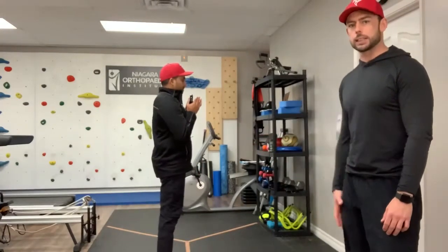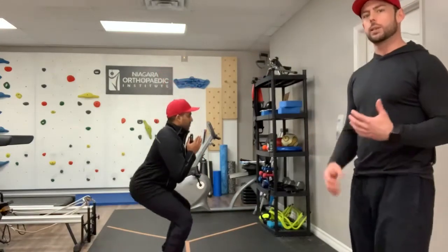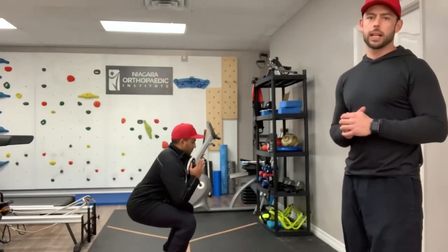Robin has a great squat — that looks good. But these are the types of things that we're thinking about when you come and see us: how are we going to improve the areas that need improvement so that you can be the best golfer you can?